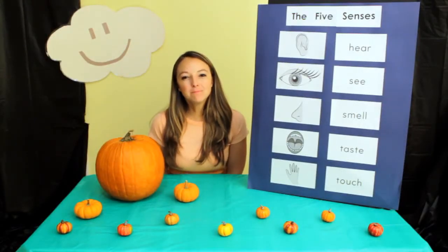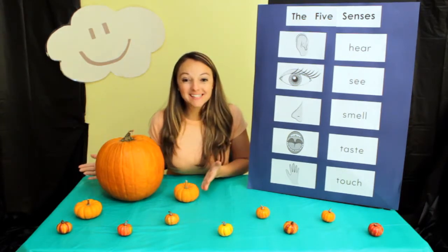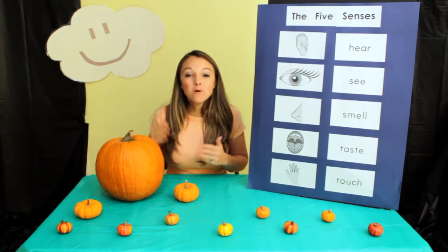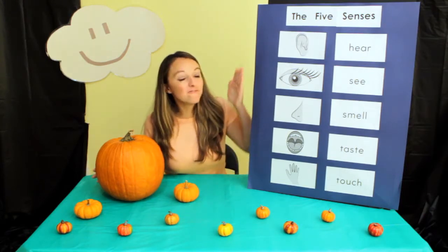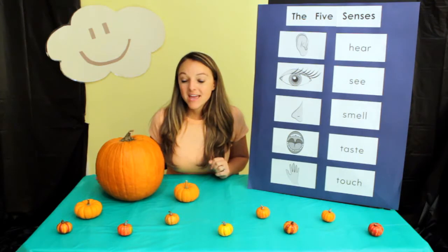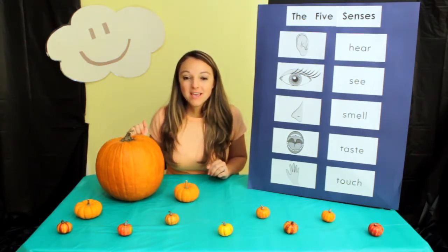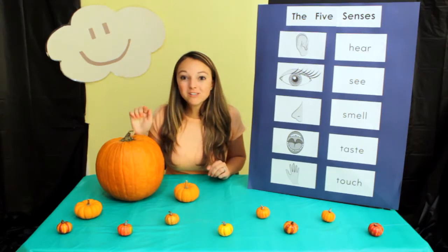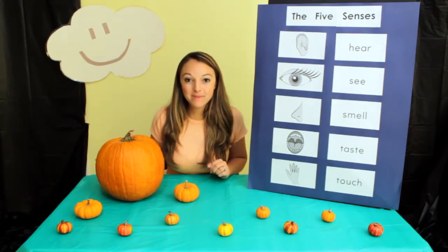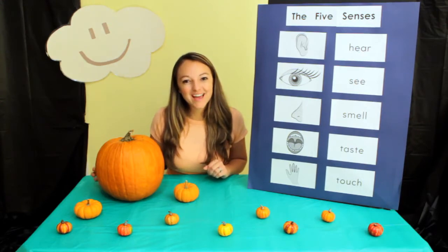Hello, my name is Miss Melissa with Preschool Learning Garden. We are going to be exploring pumpkins using our five senses. We're going to explore the outside of the pumpkin and then figure out what's on the inside. Let's have lots of pumpkin fun.